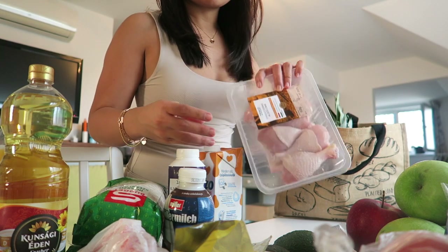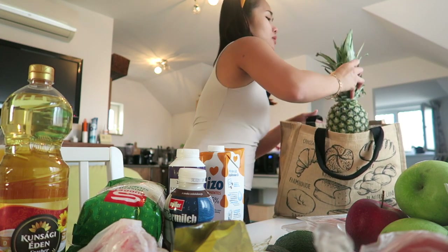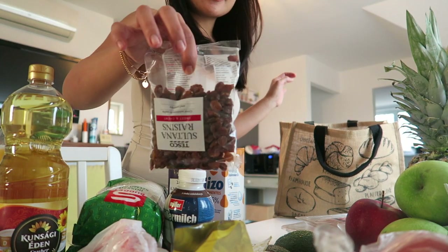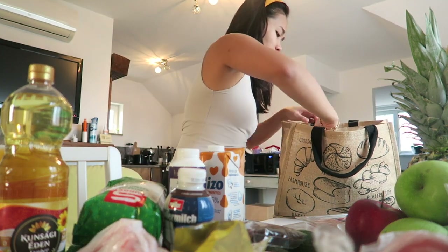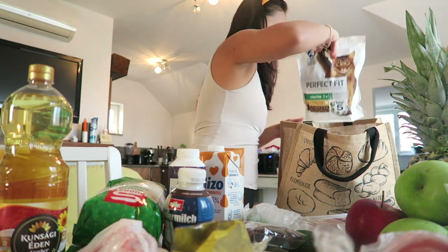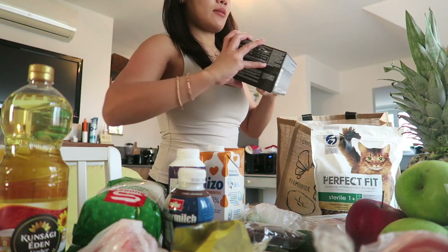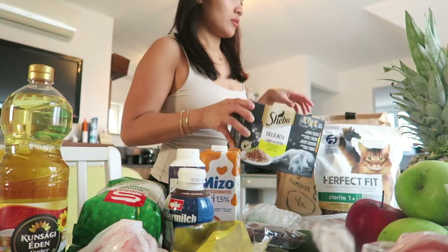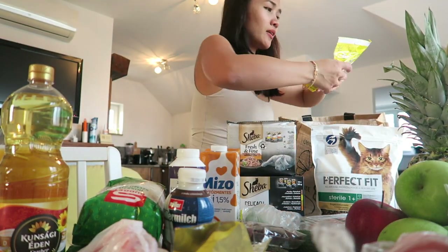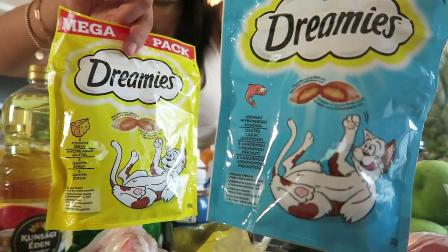And then chicken legs. I got a pineapple, raisins, and two jalapeños. And then the last is my cat food — I got a Perfect Fit for dry food and then wet food.